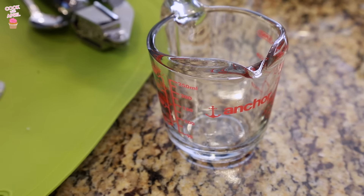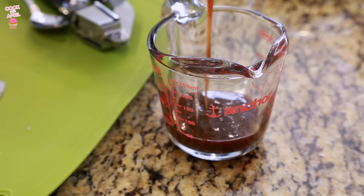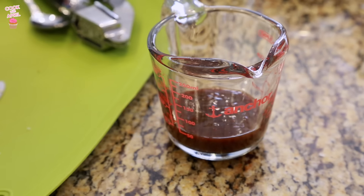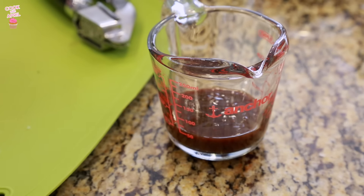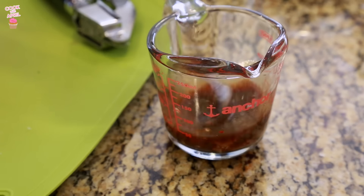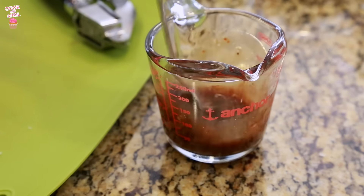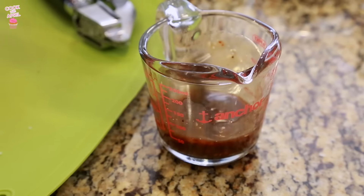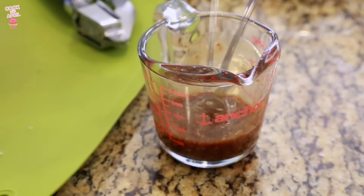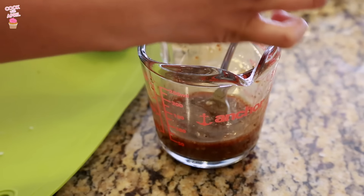I'm going to pour a quarter cup of dressing — you probably won't use all of it, but it's good to save for another day. Then I'm going to add the minced garlic. You can add however much garlic you want. And if you find a balsamic dressing that already has a lot of garlic, or you're into garlic, just buy that at the store. I also like to add a little bit of pepper to that mix.